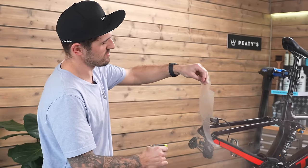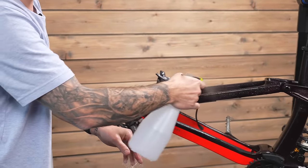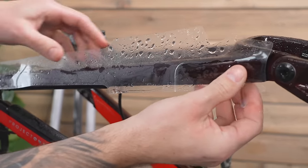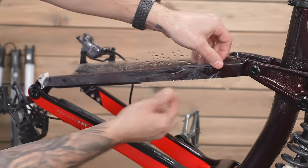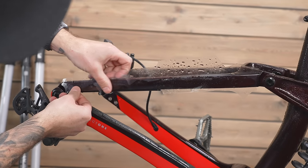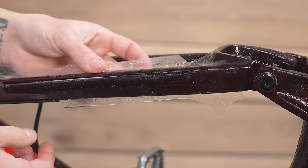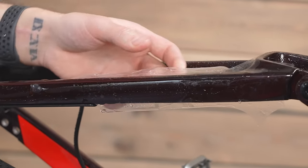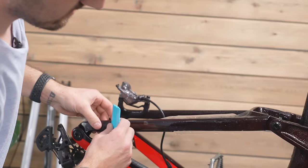Piece number one - we have our solution. Give it a spray. The wetter the better - water is your friend. The more water, the less bubbles you're going to get. So spray the bike, spray the film, then we're going to line it up on the frame. We're going to use the piece to check against the different characteristics of the frame. You can see the carbon does a little wiggle there, moves onto the bridge. We've got a guard down the bottom - roll it over, make sure we're all good. When we're happy with that, grab our squeegee and off we go.